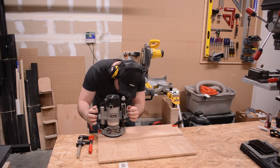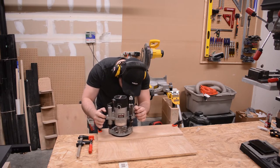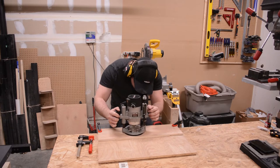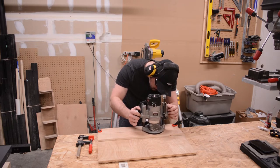There are two slots that have to get routed for this jig — one that goes all the way through the jig base, and another one that goes about halfway through. The one that goes about halfway through is what the T-nut will slide within.